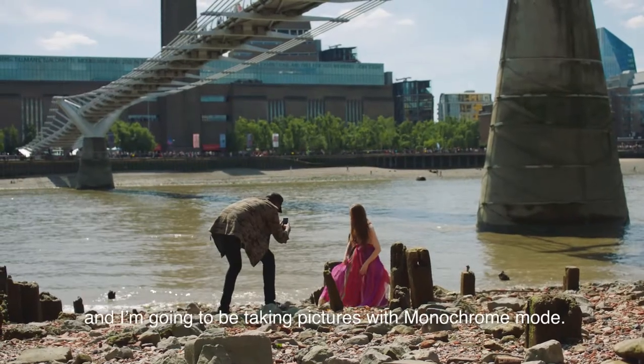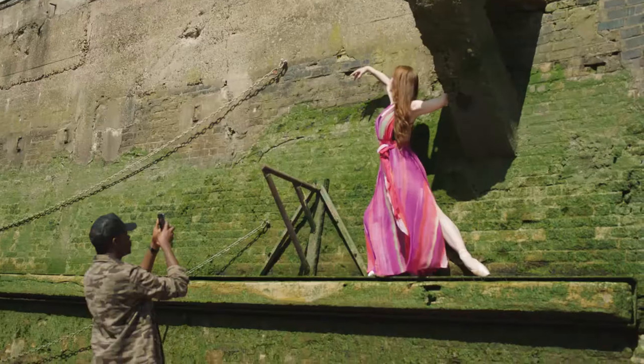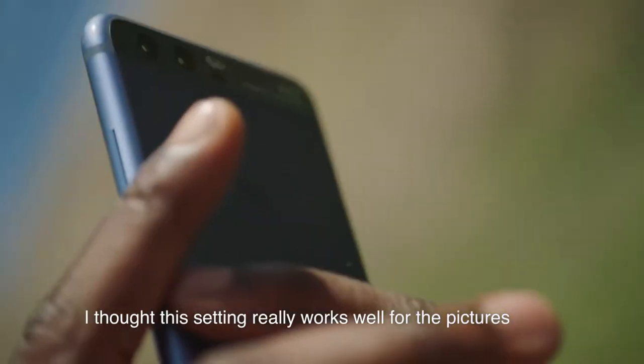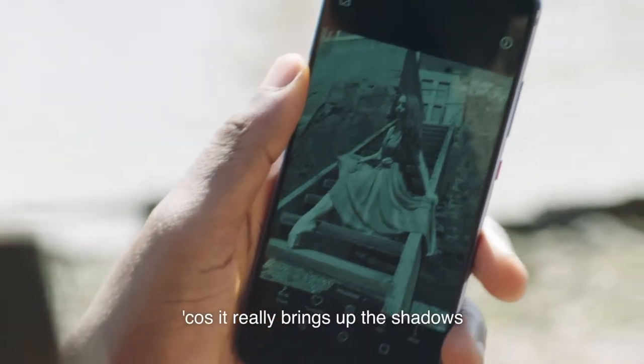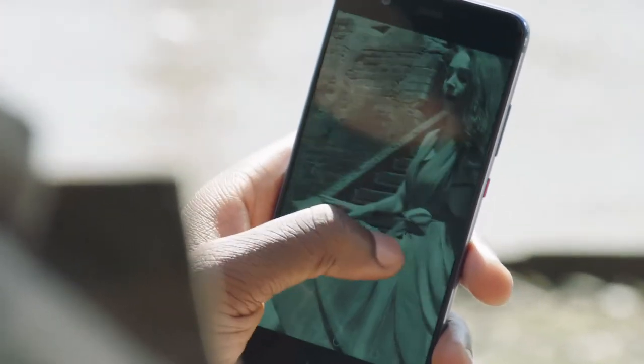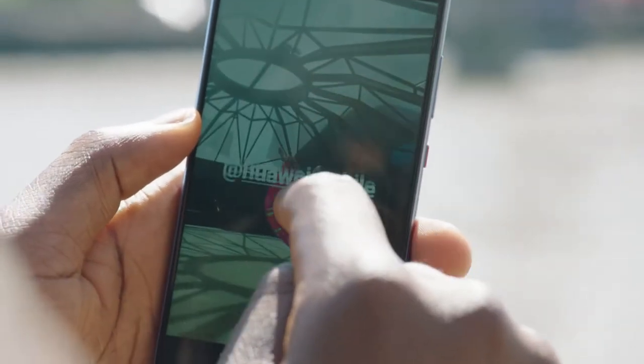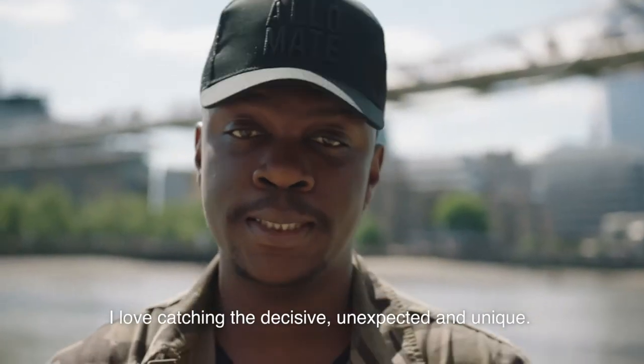Right now we're on the Millennium Bridge and I'm going to be taking pictures with monochrome mode. I feel this setting really works well for the pictures because it really brings out the shadows and the textures of the walls here. I'm going to post this on my Insta story. I love capturing the decisive, unexpected and unique.